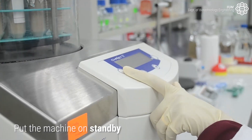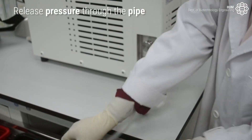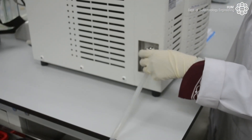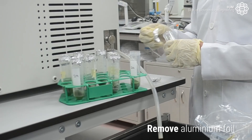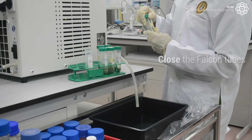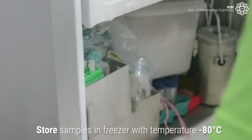After 4 days, put the machine on standby and release the pressure through the pipe. Lift the chamber and the shelf containing the sample. Remove the aluminium foil and close the falcon tubes. Finally, store the samples in the freezer at minus 80 degrees Celsius.